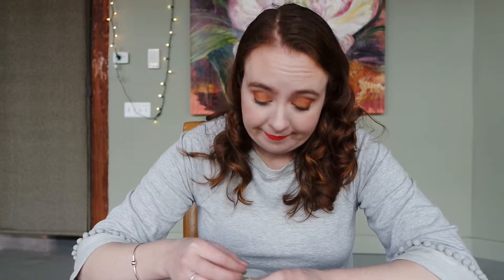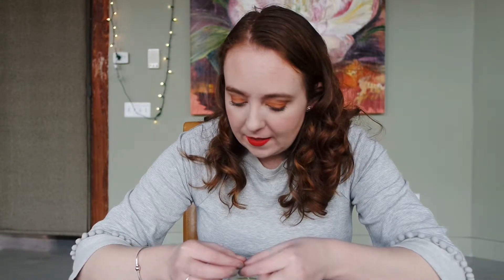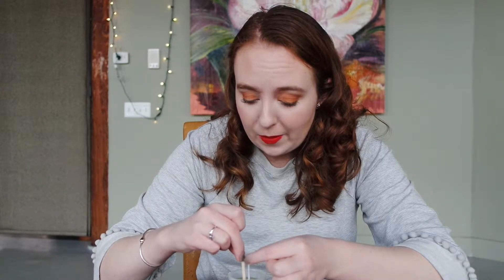My wick is not stuck to the bottom of my jar. Maybe I'll just let the wax cool. Oh wait, I'll use my stick. I want the wax at the bottom to cool to hold my wick in place, but it's not really working.